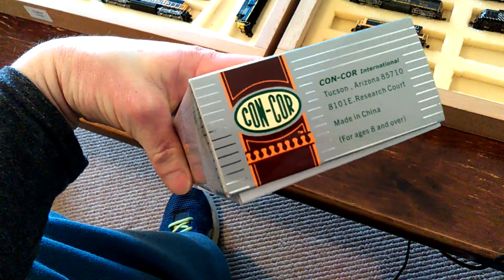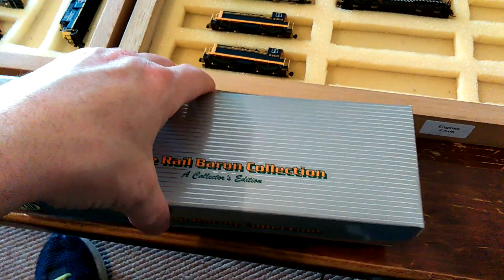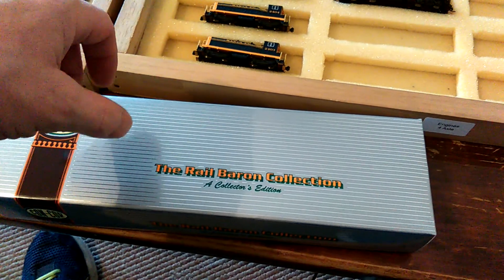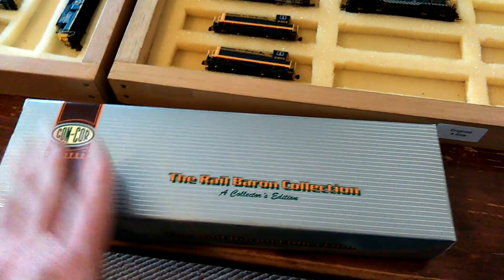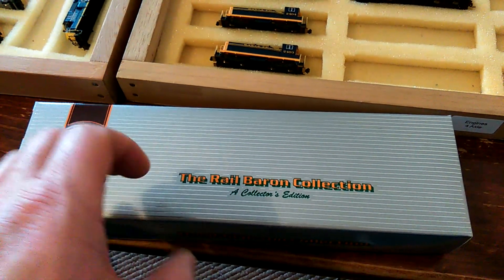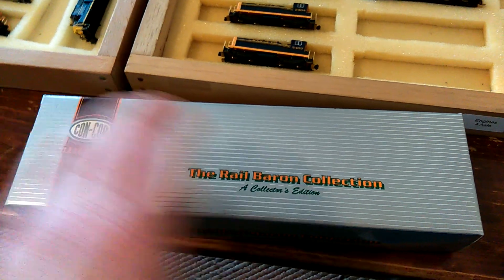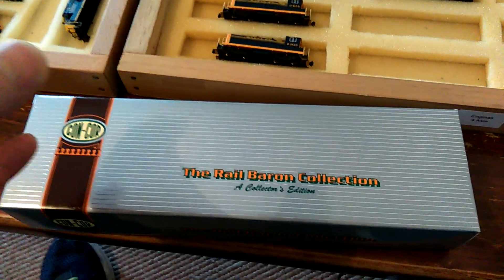I've still got my Concor Santa Fe 2102. About three or four months ago I finally bought what I think is an eight pin decoder - a TCS decoder - for it. That all runs great. The only issue I have with it, and I'm not game enough to touch it myself, is that some of the wheels aren't engaged. I need to find someone who knows exactly what they're doing with steam engines to re-gauge and re-quarter all the wheels properly.